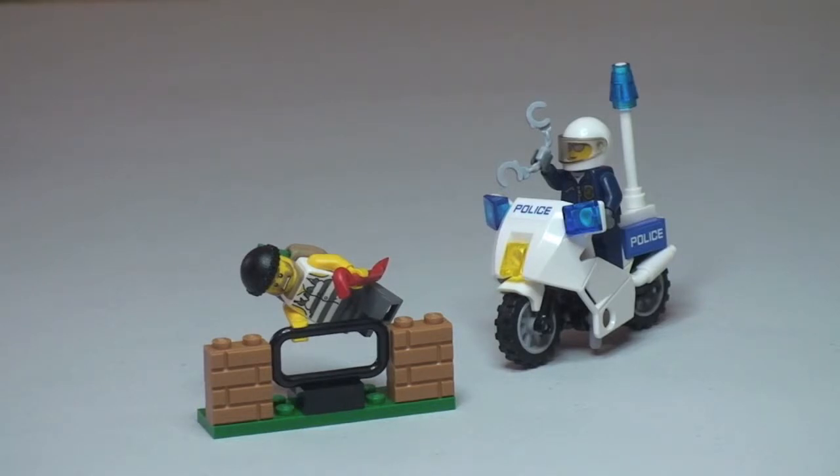That's my unbox, build and review of this set complete. Just to recap, this is the LEGO City Crook Pursuit set, number 60041. Hopefully you did like this video — if you did, please go ahead and give it a thumbs up. Comments, feedback and questions are all welcome down in the comments section, and if you haven't done so already, please go ahead and subscribe to my channel. I look forward to seeing you all in the next video. Cheers!